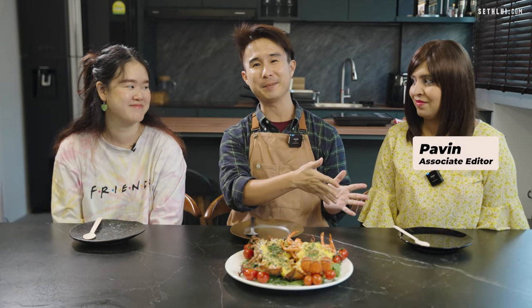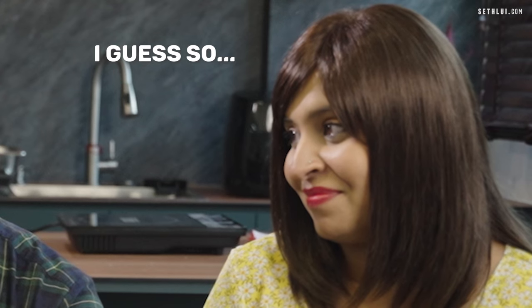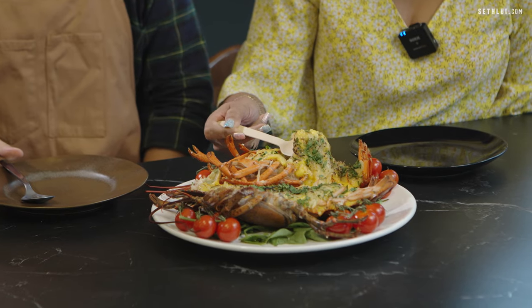As usual, I'll have two tasters with me. Today I'll have Arvin, my editor, and Rachel, our social media guru. So today we'll be trying lobster thermidor. You're too damn lucky, because I only cook this dish for my VIPs — like the Brunei Princess and the ambassador of France. Here's your royalty now. Oh, that's a lot.